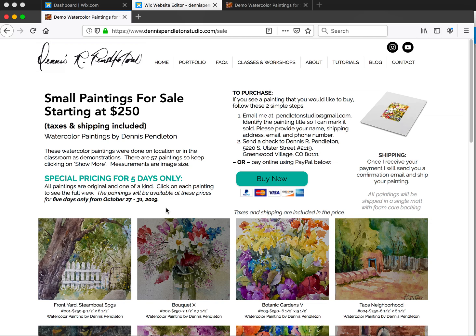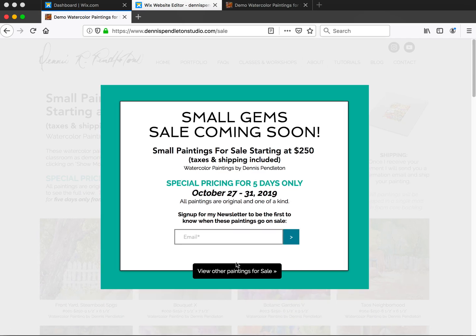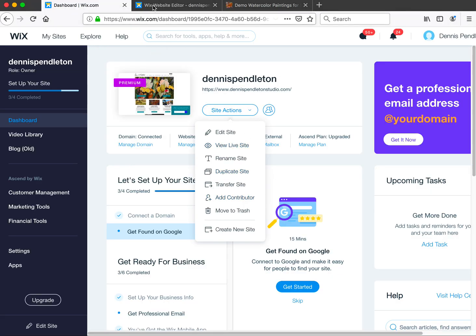To show you what will happen: if I go to the Paintings for Sale page, the page loads and then this lightbox comes up. It looks a bit low because I have my window larger. Now if I click this button, it takes me to one of your other pages — Class Demonstration Paintings. We can change that on the button, but that's basically what happens when a visitor lands on that page.